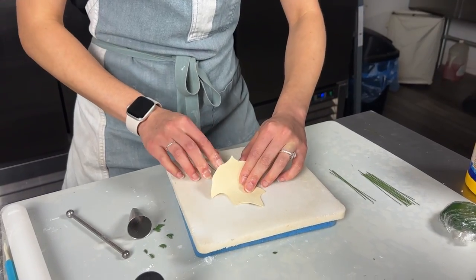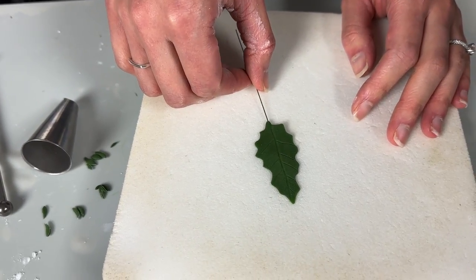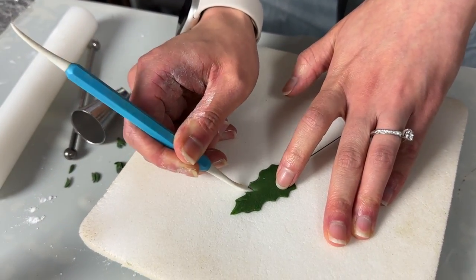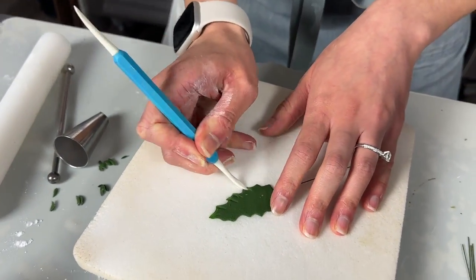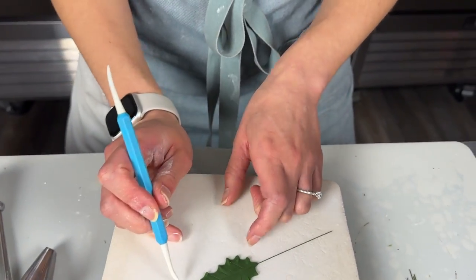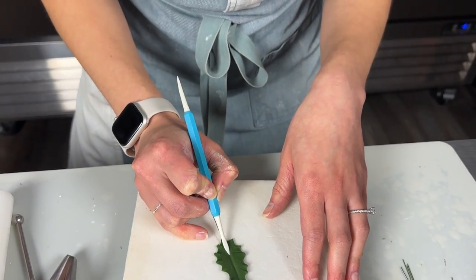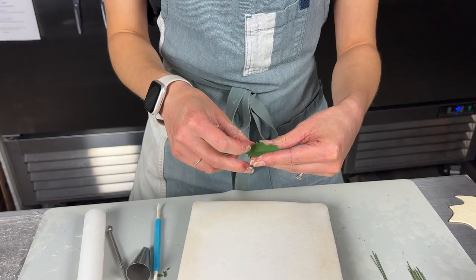Give it a nice press and then peel it off. Now flip this over — on all of the little pointy parts, give those a slight elongation and try to keep them in the same direction as the veins on the other side, just to give it a little extra texture so it doesn't look so flat. Flip it back over and then run the larger end of my dresden tool right down the central vein to reinforce it. Now we just need a little shaping — fold it right in half.